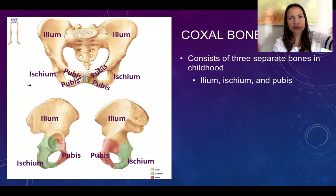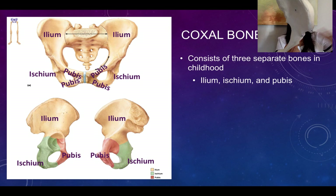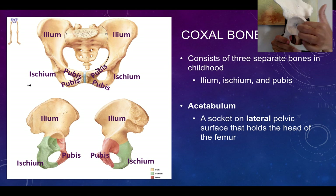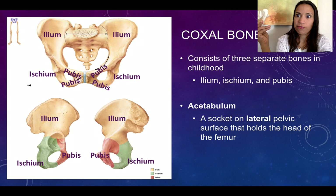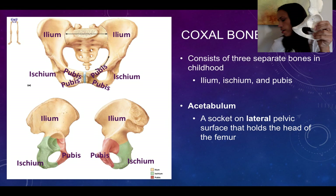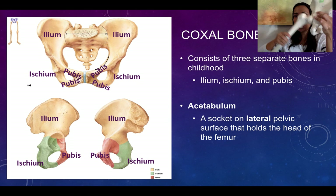The three bones are separated during childhood but fuse together as we grow, so you can no longer distinguish them. The important structure to remember is the acetabulum — the deep socket that receives the head of the femur. It is formed by the fusion of all three bones: superiorly by the ilium, anteriorly by the pubis, and posteriorly by the ischium.